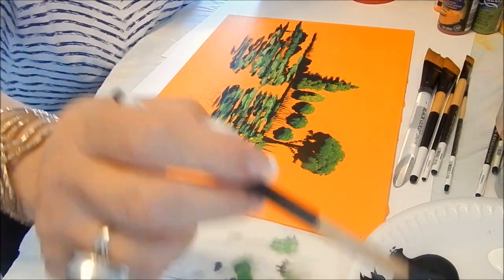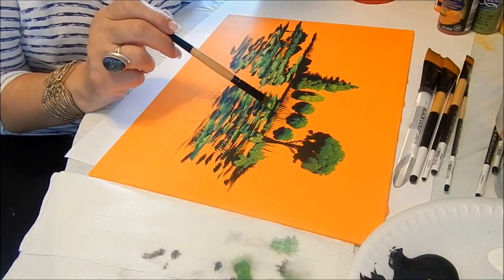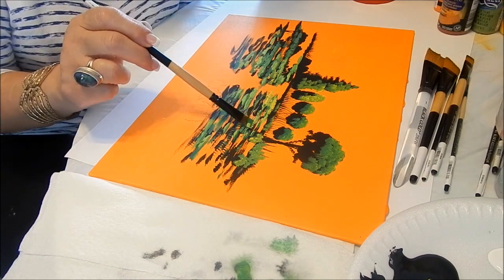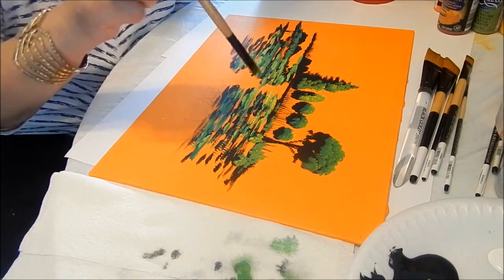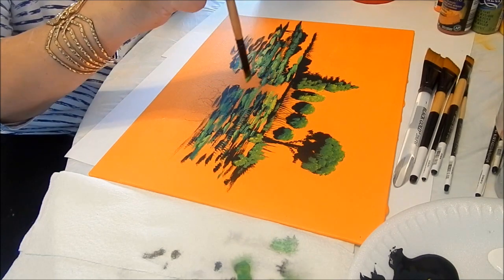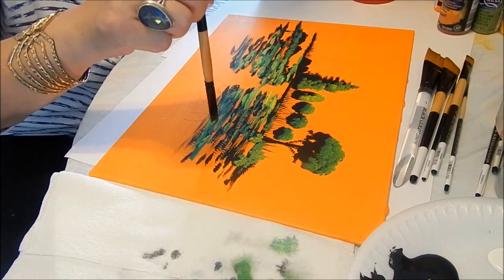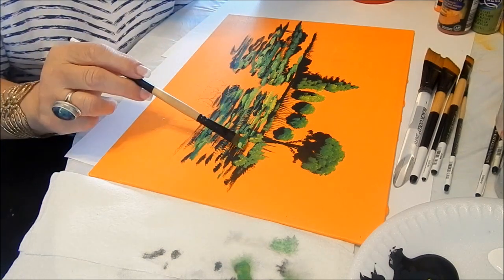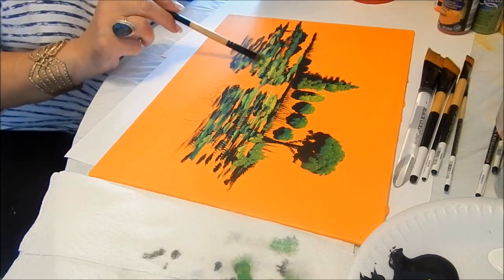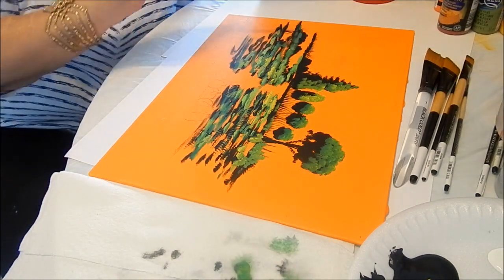Again I'm going to pick up just yellow and add that also to the areas where I added the light green. I think I'm also going to pull up some nice grasses and just tap in a little more yellow, then pull some grasses up.